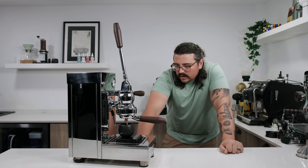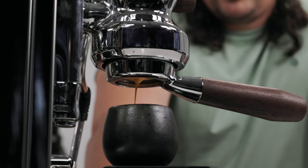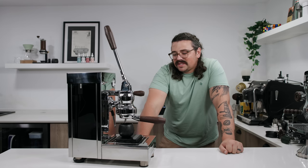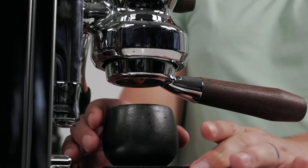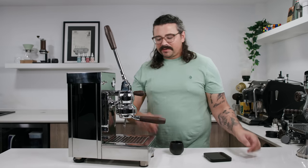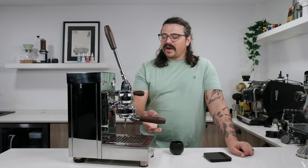We're at around 37 grams and now we're just dribbling — 39, 40, 41, 42. We hit 42 grams, but it would make more sense with a 54 millimeter basket or something a little smaller. Not that great of a shot — it's because I allowed all that weird stuff to happen at the end. It's nice and dry, but I'm going to pull another one.